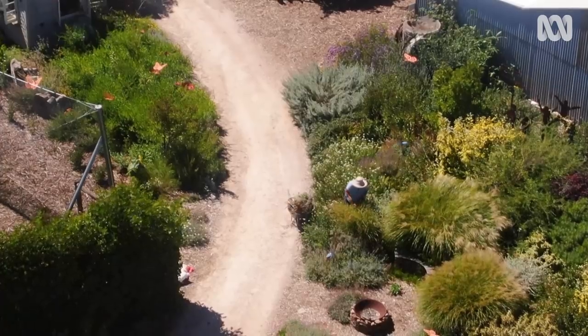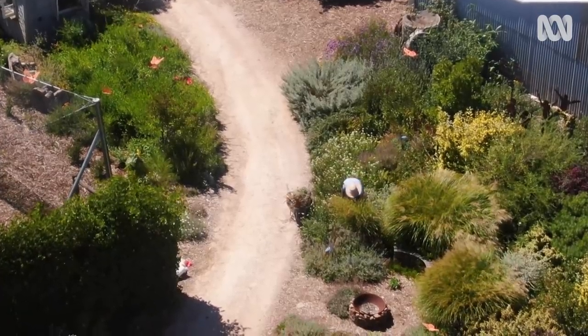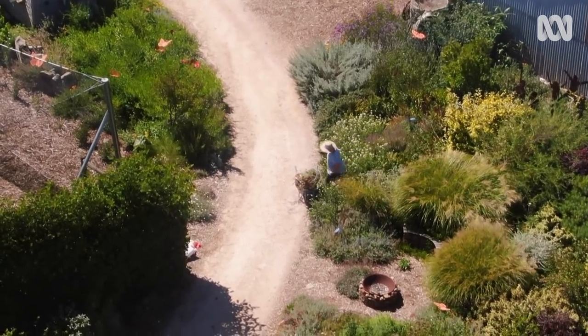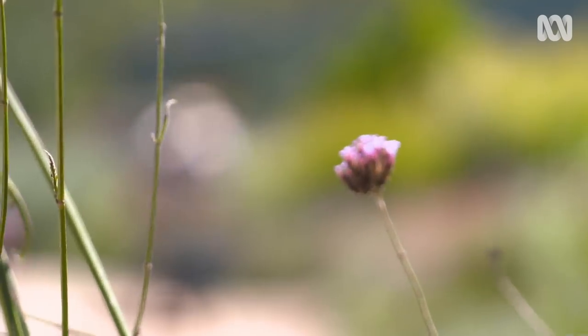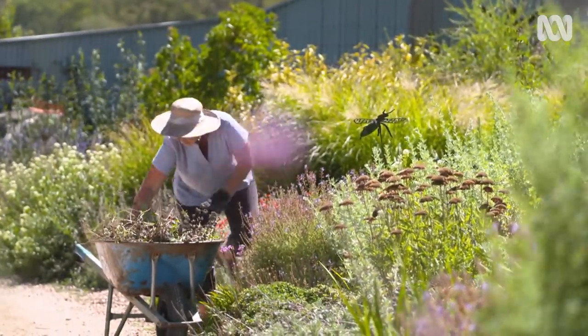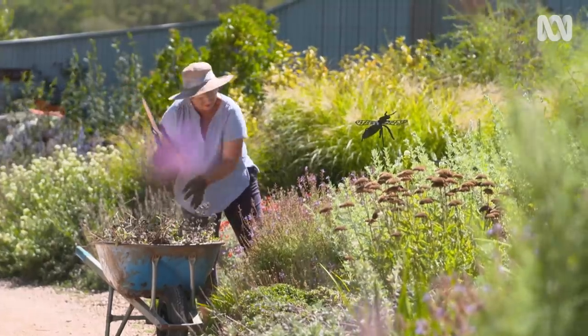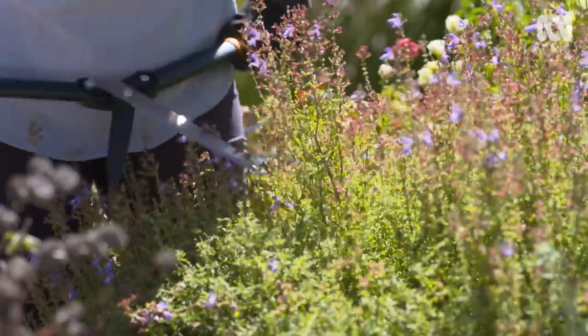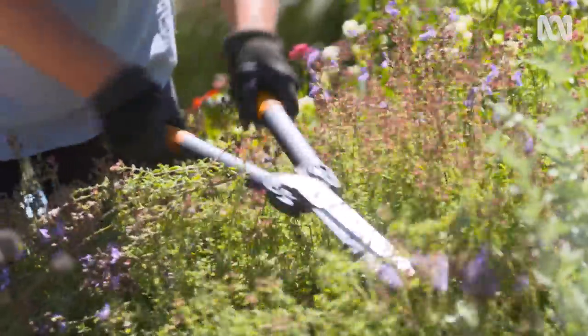If I'm lucky, pruning now will even stimulate an autumn flush of flowers. Autumn's a great time for pruning plants that flowered over spring and summer, as it won't interrupt the flowering and fruiting cycle. In fact, it will encourage healthy new growth and keep them nice and compact, particularly when it comes to hedges or bushy perennials.